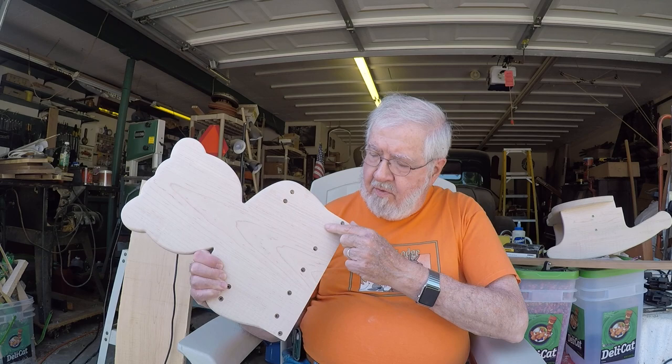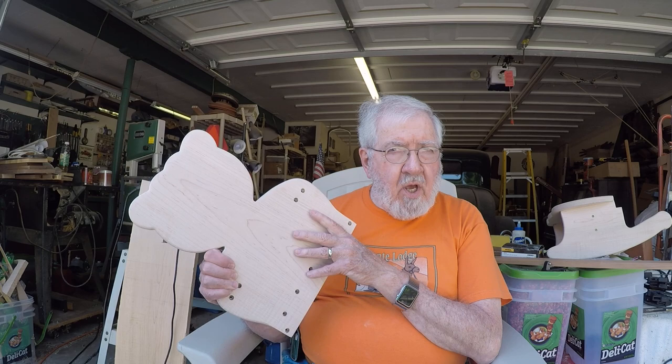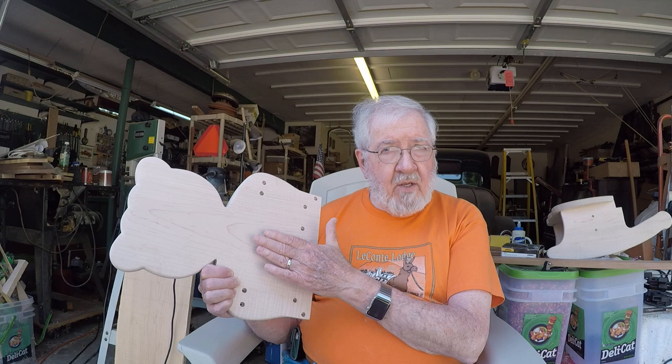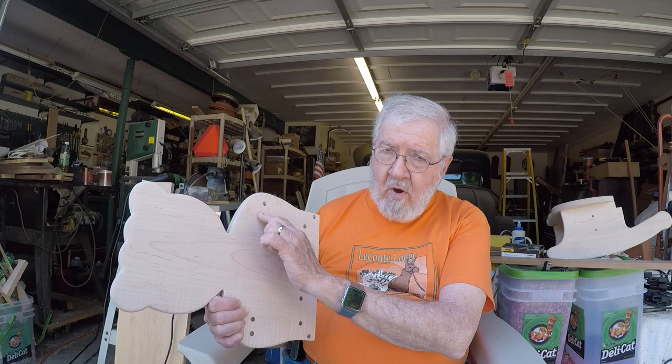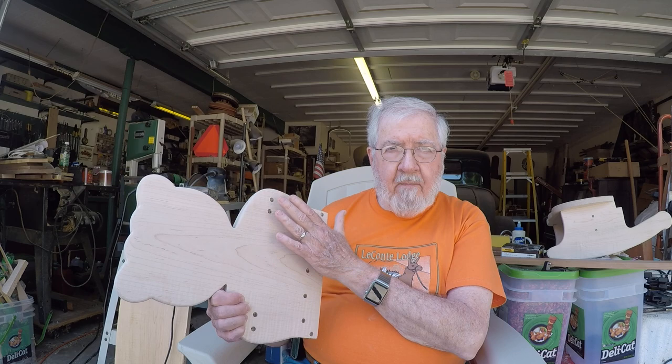On the back side, you'll see that I countersink all the holes — three-eighths inch countersink. I'll use a plug cutter to cut three-eighths inch plugs. After I've got it all screwed and glued together, I'll create plugs out of the same board I used to make the chair, line up the grain, pound those plugs in, then cut them off flush and sand them flush. Hopefully they won't be too evident.